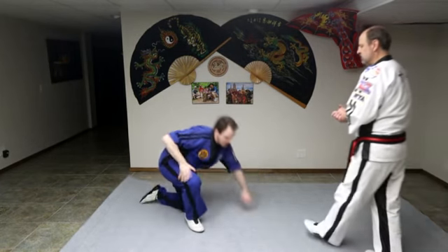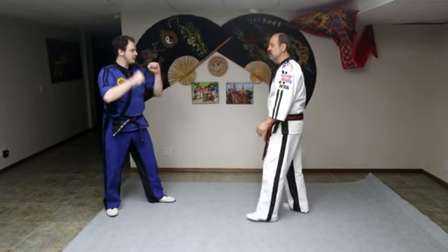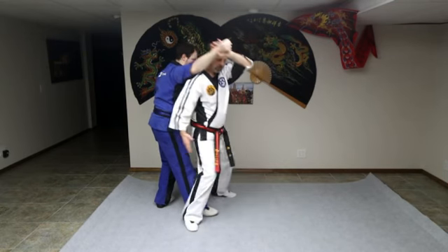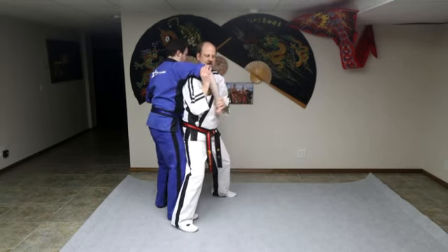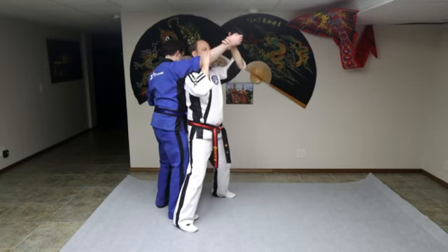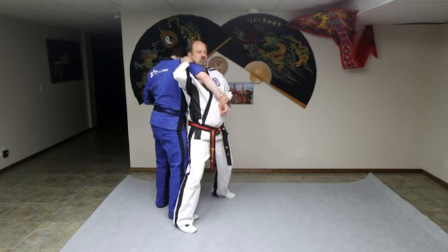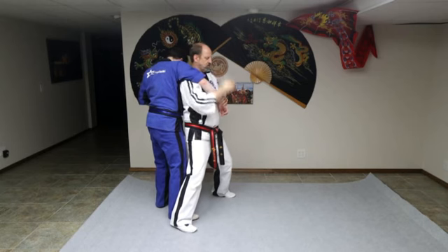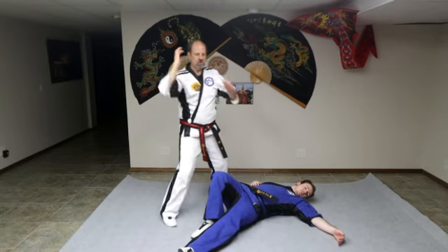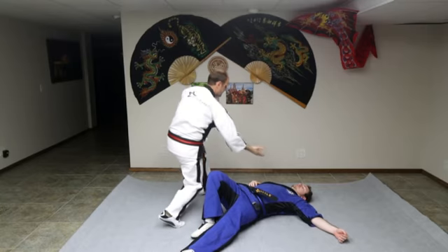This is used for our hip throws. He's in a fighting stance — we're going to block, soften him up, step, and put my hips right against his hips. His elbow is elbow up — this is the most important thing for your partner. If we were to throw him with the elbow down, you're going to break the arm. So elbow up. Grab the shoulder of his gi and twist him around my body, around my hips, and put him down. All I'm doing is lifting him up, sticking my rear end in and twisting him down.